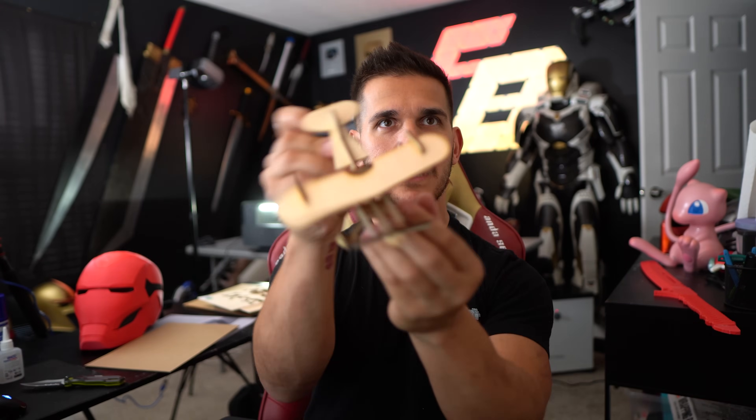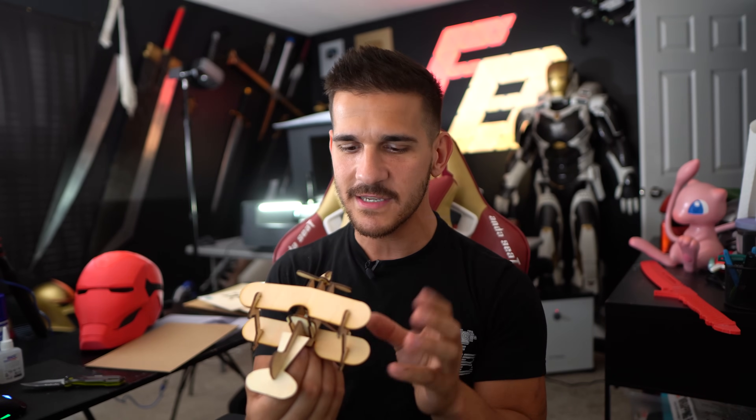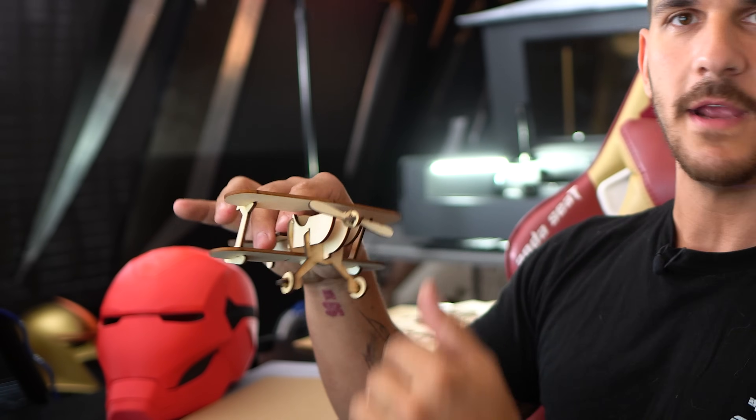Not everything slid together perfectly — there's definitely some trial and error, maybe needing extra passes or adjustments. But it fits together and was a two-minute cut. I'm geeking out over this. That was really easy to use, and websites like projects.xtool.com make it very easy to just pump out a bunch of projects. So I have my first little cute plane.